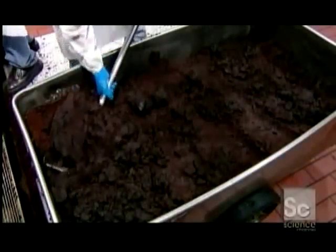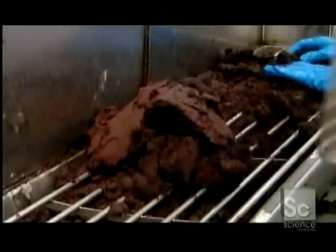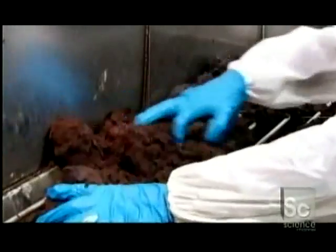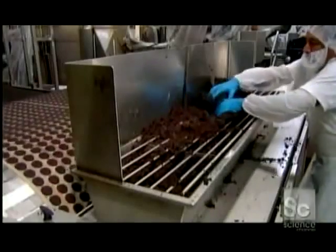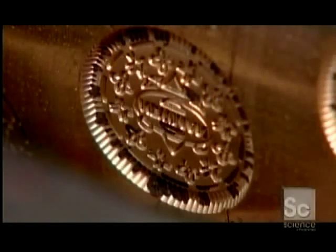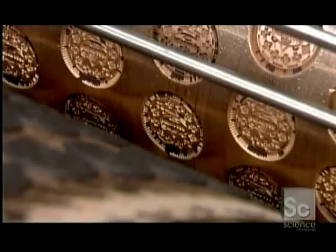The worker shovels the dough onto a grate, which protects his fingers as he presses it down into a molding machine. This machine shapes the dough into cookie wafers while pressing intricate designs and the brand name onto them. It churns out an impressive 5,000 chocolate wafers an hour.